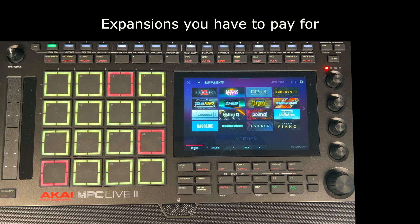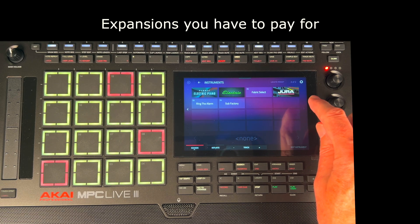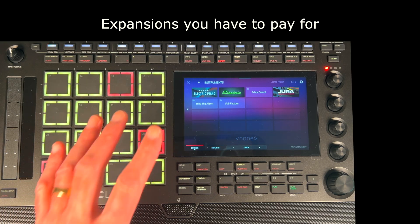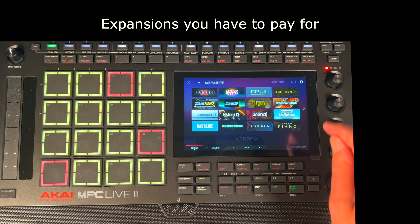Most of these instruments you do have — those two you definitely don't. You get a trial of them, which I think is seven days. Dura is expensive — at the moment it's £149; I think it was £79 a couple of years ago, so they've really hiked the price up. Mini D is around £70. One that I am going to get, which is not on here, is the Native Instruments Analog Dreams. I've got all the Native Instruments plugins but I think you have to rebuy it to work in this machine — if I'm wrong please let me know. That one is only £25, so it's not too bad.